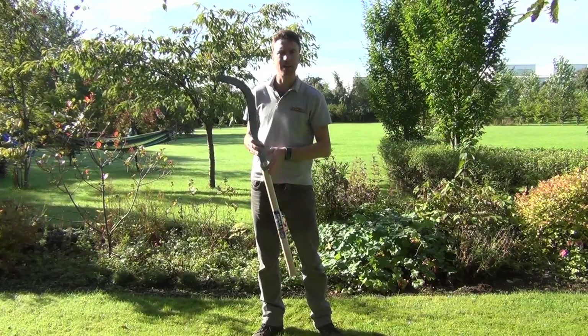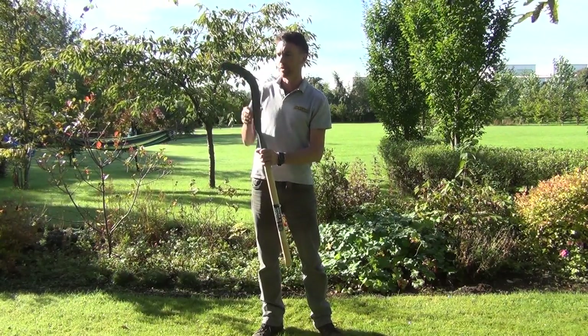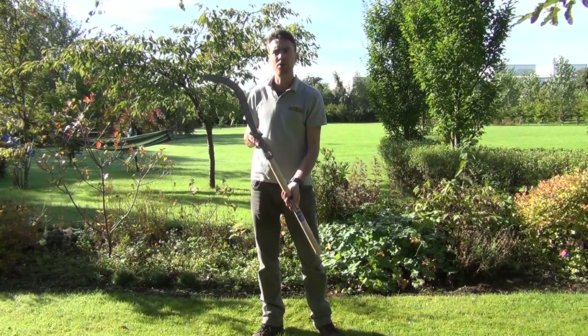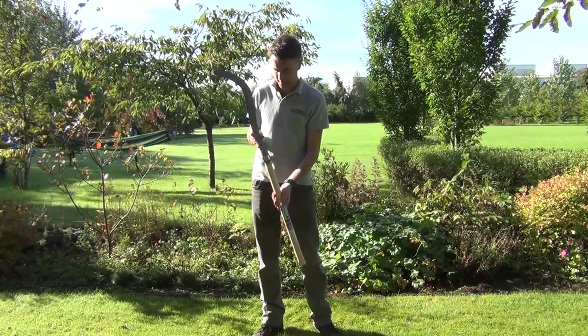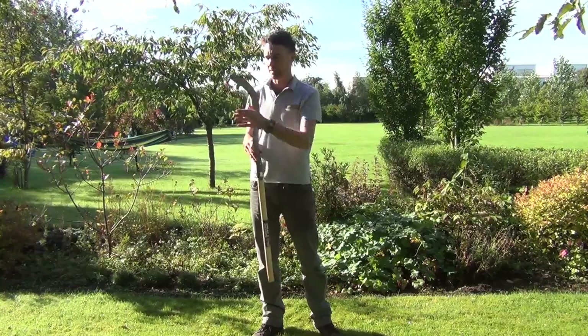The handle itself is a hickory wood handle, and the head as you can see has this curve to it and it's made from a strong steel. The overall weight of the tool is 1.6kg and the head is about 38cm in length.